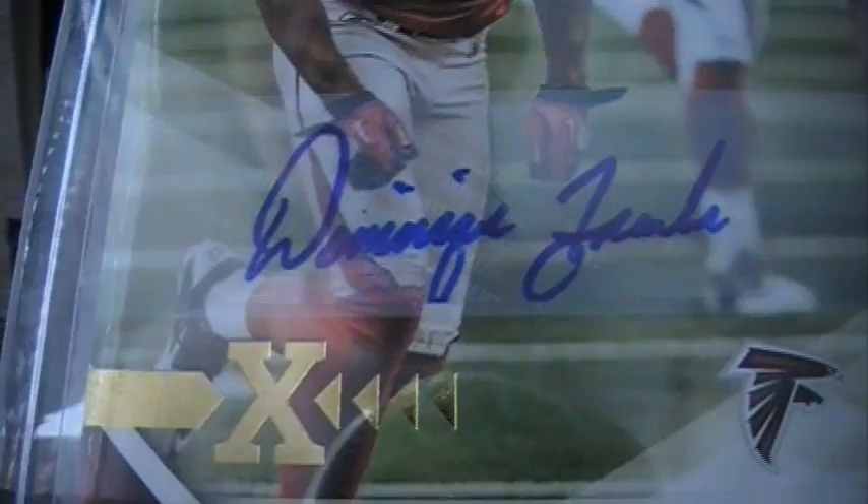I got a three-package mail day today. We'll start with the first item, which was a Panini Redemption. Believe it or not, I put this in three months ago and they actually redeemed it. It's a Dominique Franks X from Gridiron Gear, number 299.